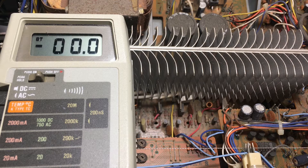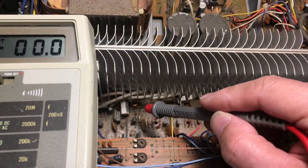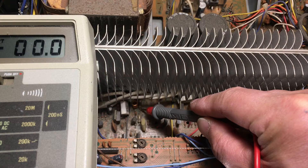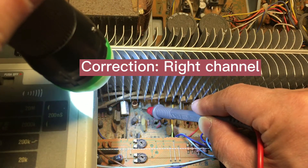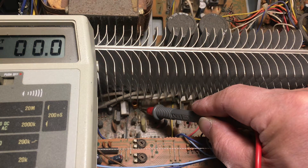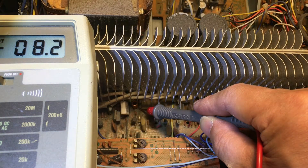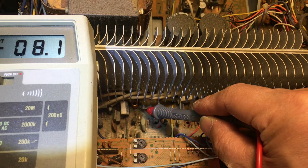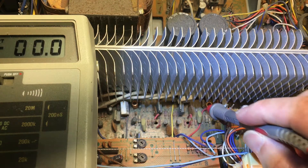I'm going to turn on the power and check the resistor here, making sure there's zero volts. This is for the left channel right here. Let me turn on the power. It shows 8.2 volts — that's why the relay isn't kicking on, because the right channel is in protection mode.